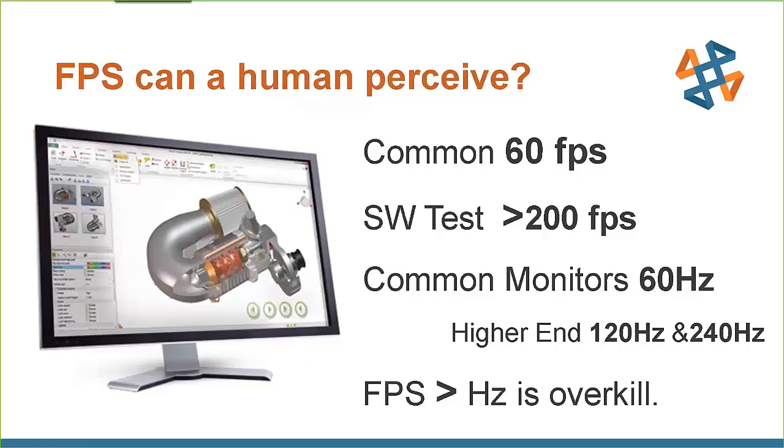When our video card is throwing 200 or 300 frames per second, that's more than the refresh rate of the monitor in front of us. If the frames per second is higher than the hertz of the monitor, it's overkill — those extra frames are discarded and we never see them. So are we going to spend a ton of money for a video card that gets 800 fps when we can only display 60 or 120?